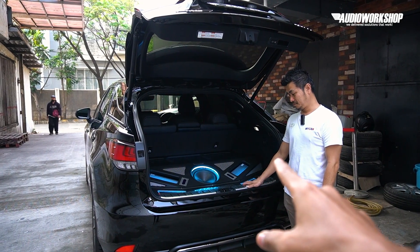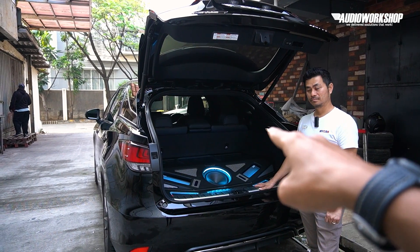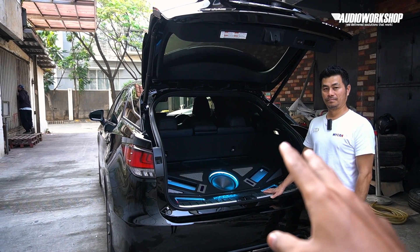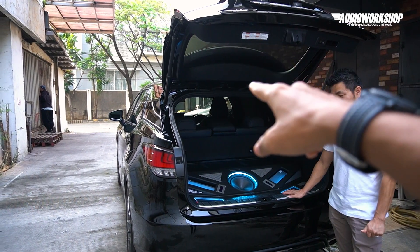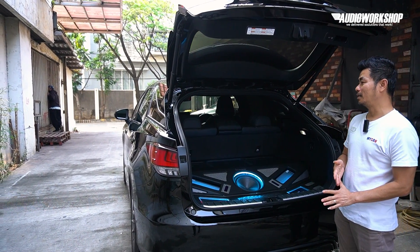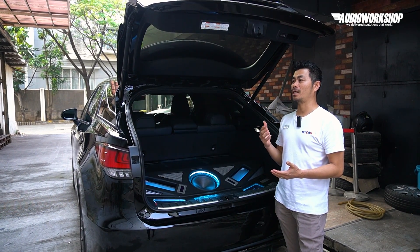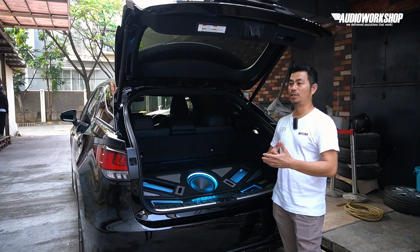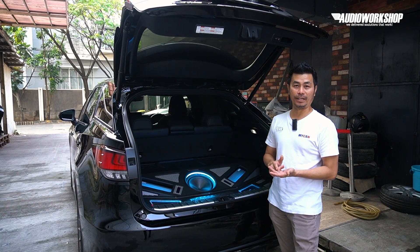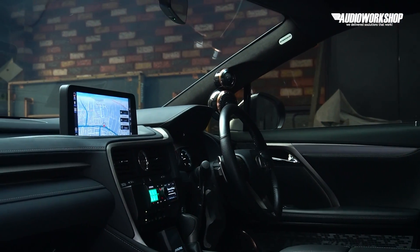Fun fact: si owner ini sebelum punya mobil ini, ternyata dia beli-pikir dulu ya, Kok? Betul. Kenapa milih Alpine Status dan tipe SUV besar ini? Pengalaman saya sebagai installer, untuk mendapatkan suara audio mobil yang bagus, harus didukung perangkat, instalasi, dan tuning. Tapi kalau kita bisa pilih, kita akan memilih kabin mobil yang sangat mendukung — jangan yang terlalu kecil, karena bentuk kabin juga mempengaruhi.